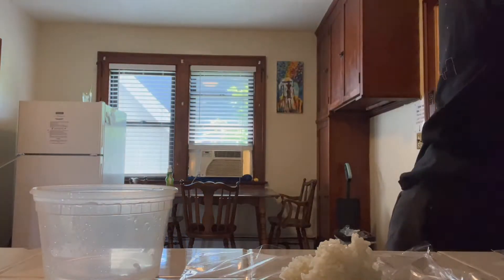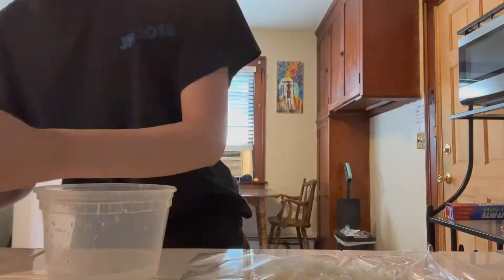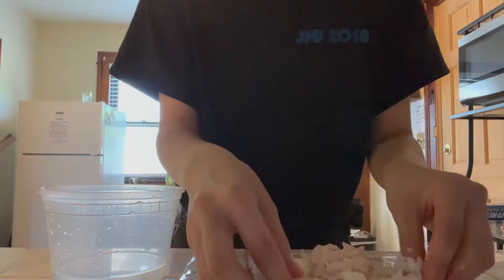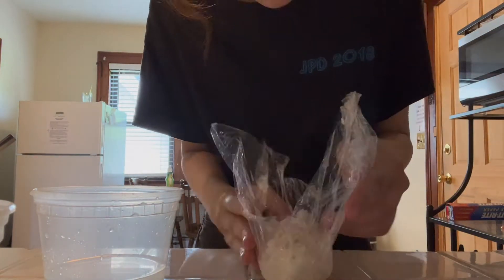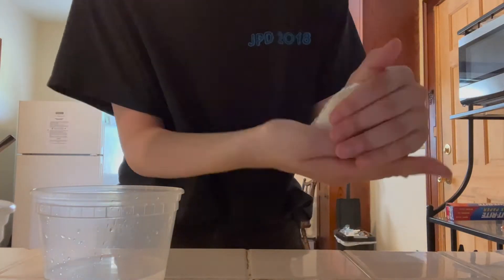I'm mixing salt and water and using that to coat my fingers before touching the rice so it won't stick. I'm putting about a spoon or two — or three — of filling into the rice and wrapping it up. Now I'm trying to mold it into a triangular shape.